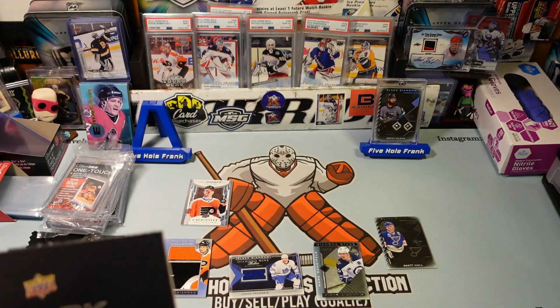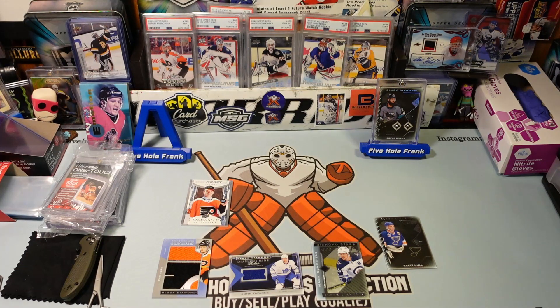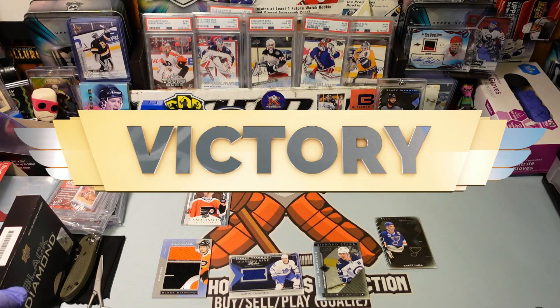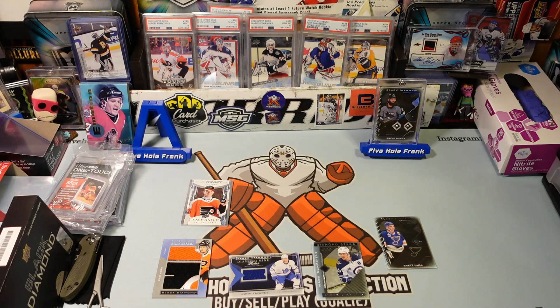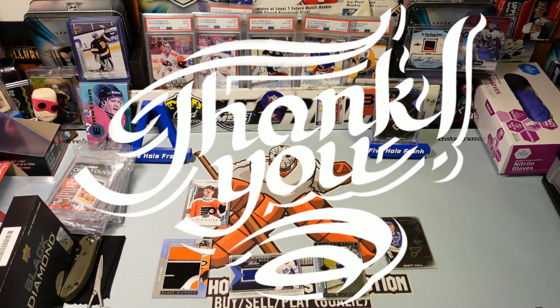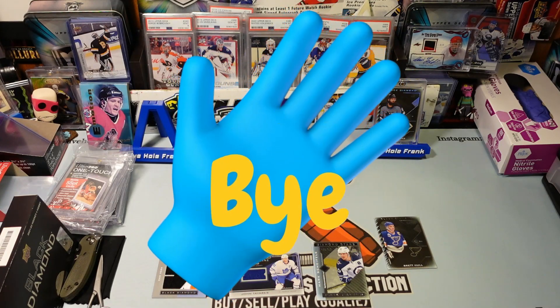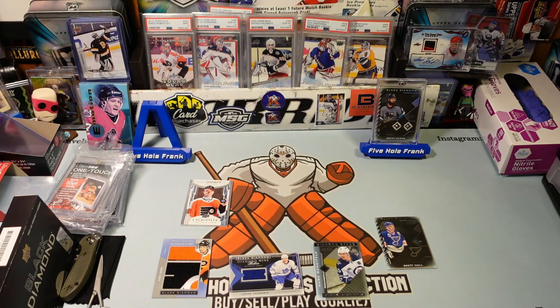It feels good to be back. Now I have to go walk Morty. Be sure to walk your dog before a break or he is going to insist that you continue to walk in while we are going to record. I spliced in a nice little video prior — hope you enjoyed that. This is Five Hole Frank, first break of Black Diamond. Out.